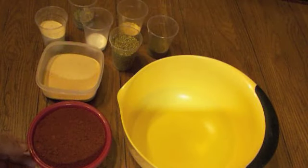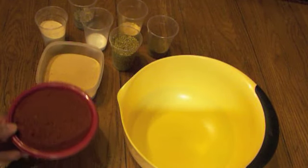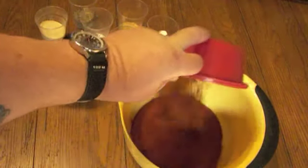Hi everybody, welcome. Today we're going to make pulled chicken and we're going to start off with a basic rub.